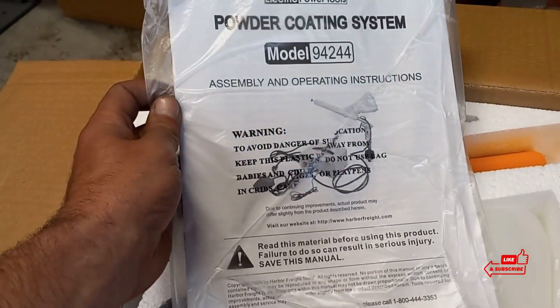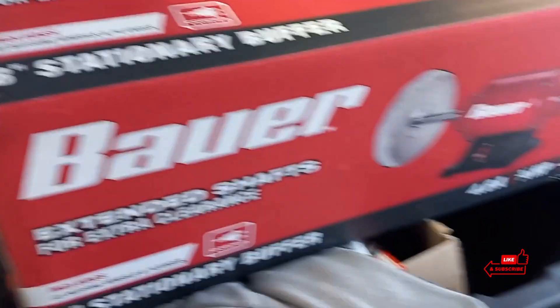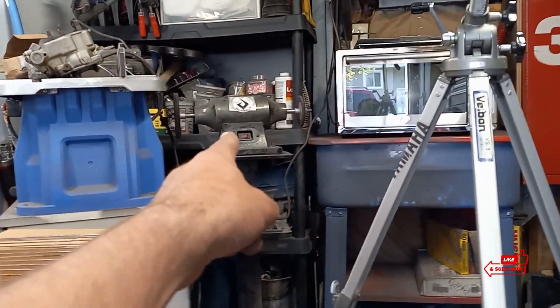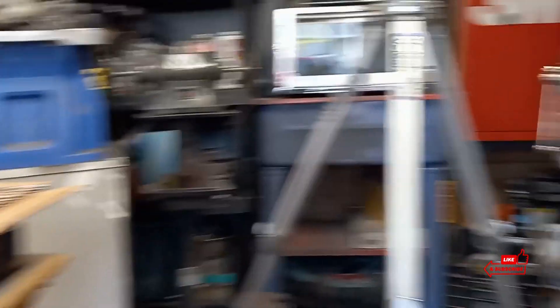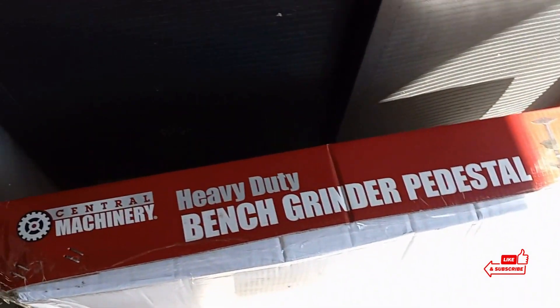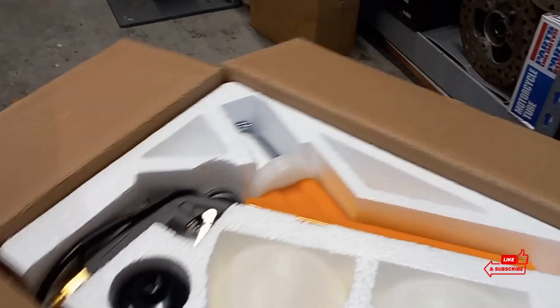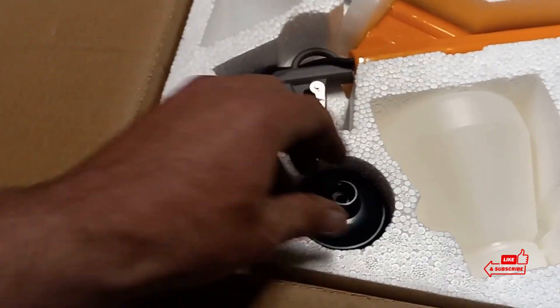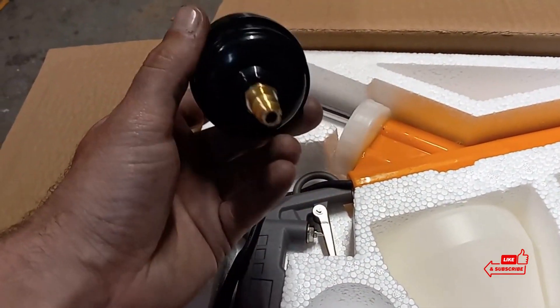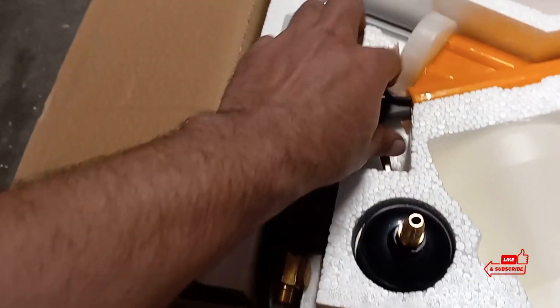We have our instructions — normally I wouldn't even bother reading, but being we're making a video we'll go through this real quick. I also picked up this eight-inch buffing wheel. I've been using that six-inch bench top grinder — just not enough room. But anyway, let's talk about what this is actually about. Here's the powder coating gun. I guess this is a filter for the compressor. We got two one-pound jugs that it comes with, and here's the gun.